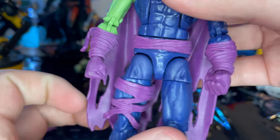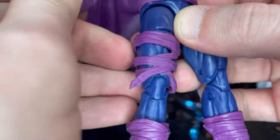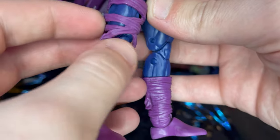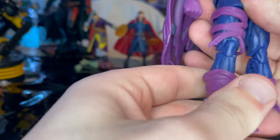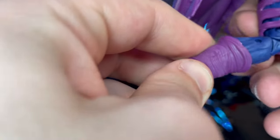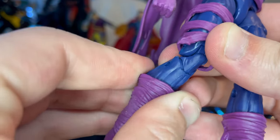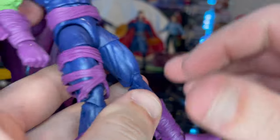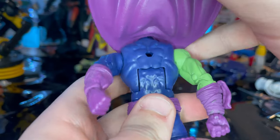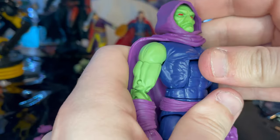You get this belt piece here, which is pretty loose — it basically just wraps around. Same thing on his thigh, there's a little loose wrapping there that I think is a separate piece you could take off. Then same thing on his shin boots, pretty much wrapped up in purple, which I think are also separate pieces. On the back you get a peg hole, but it doesn't have the peg anymore, which is cool.